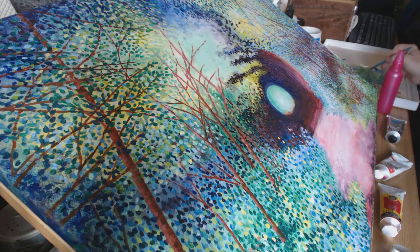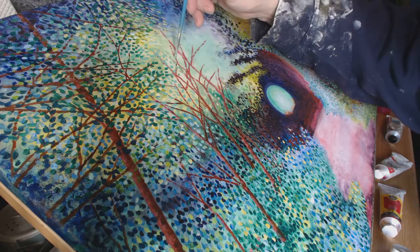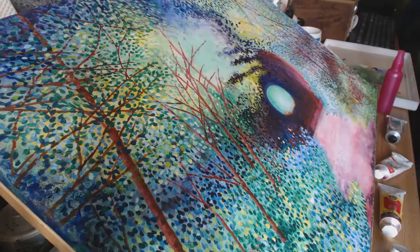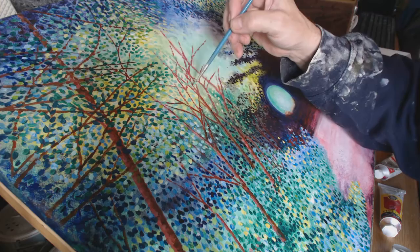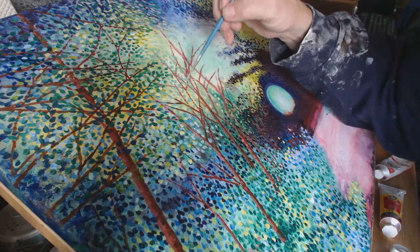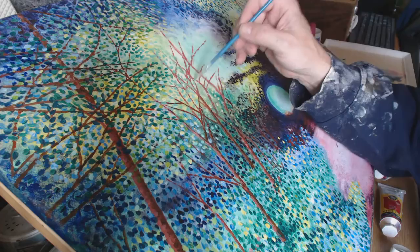A little bit darker I think. What I'm doing is going over some of these branches so it looks like there are leaves in front of the branches as well. Also, because this is the second part you can actually see some of the pencil marks which I don't want to show, so you can cover those pencil marks with a leaf.